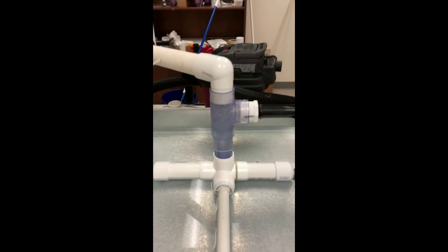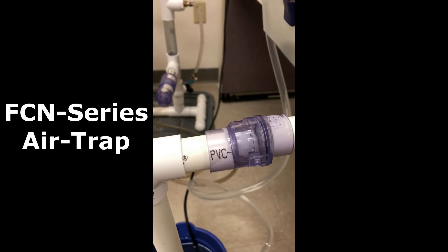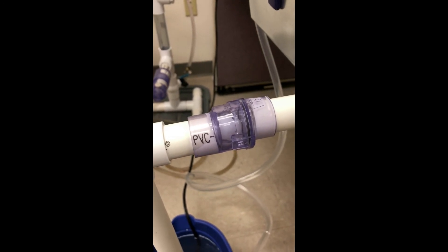When the water level gets up to 5.5 inches, this ball moves away from the seat. Our FCN negative pressure trap lets the water run back out into the drain, and then it's pumped back up to the reservoir.